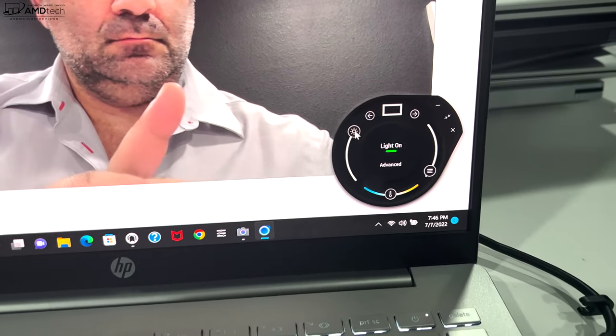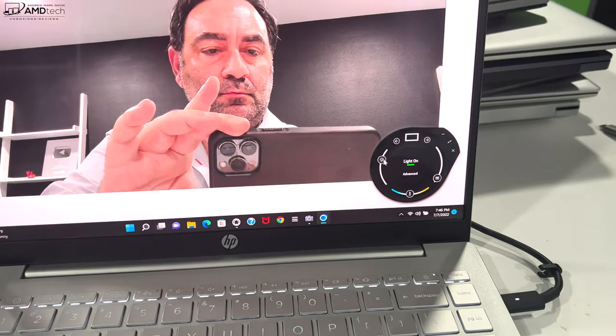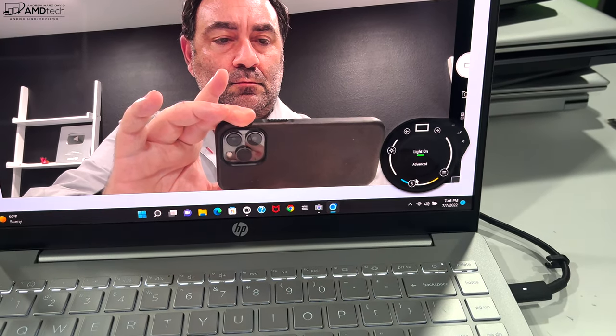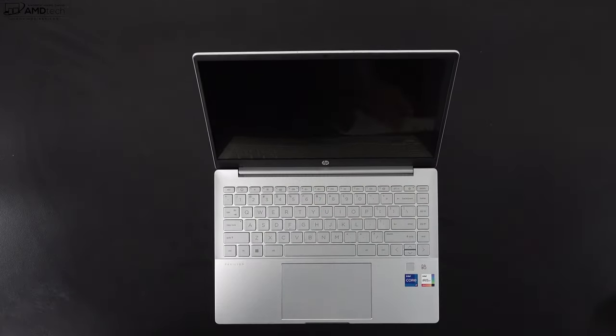In addition to the full HD webcam, HP gives the user control over brightness and sharpness in an app, which has been pretty good so far — very good for video conferencing. For those wondering, yes, you can open the lid with one finger, though the screen only goes back as far as shown here.